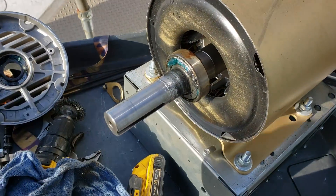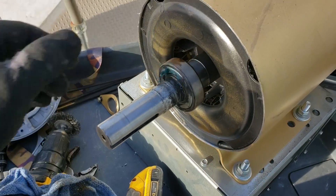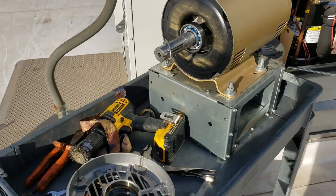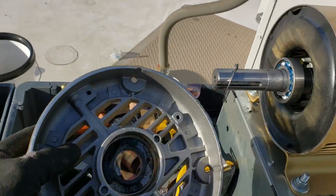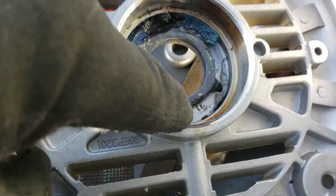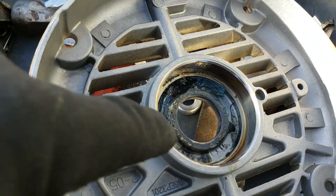I got the first bell end off and the bearing cap — this bearing is shot. Something interesting I want to show you here. This motor has quote-unquote greasable bearings, as the grease fittings are there on the top, which goes down through a channel, which then pumps grease into this cavity — which you've seen happen when I've greased these before. It's supposed to fill the bearings with grease.